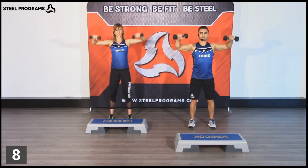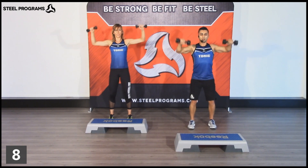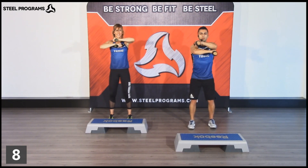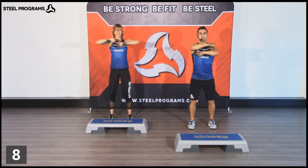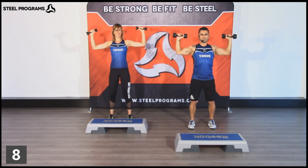We'll add the press-up. Kiss, kiss, kiss, kiss. Open. Rotate. Press up and down. Open. Rotate. Press up and down. Two more times. Be strong. Last one.